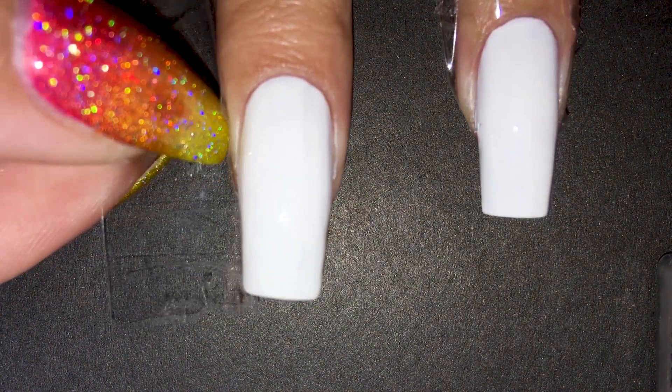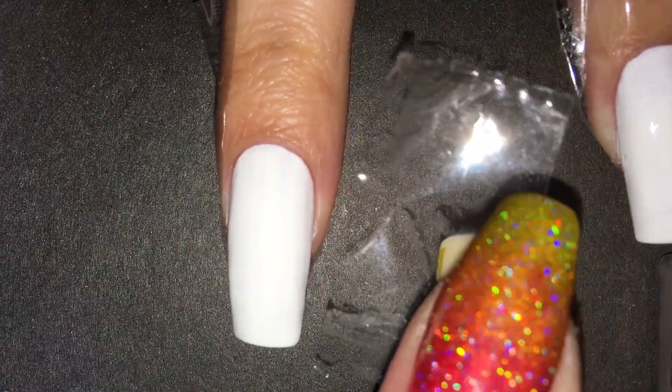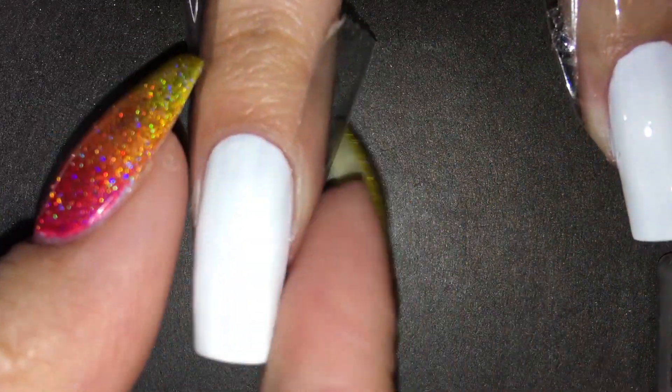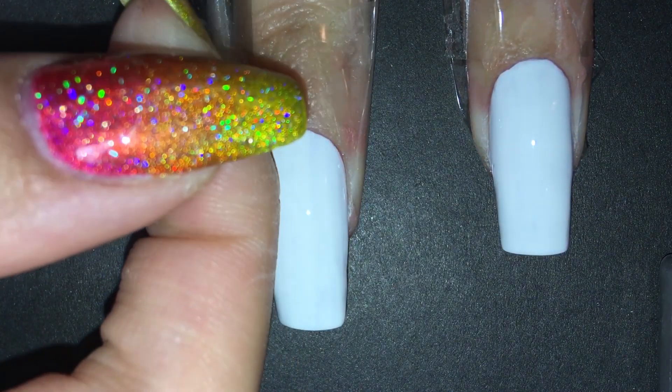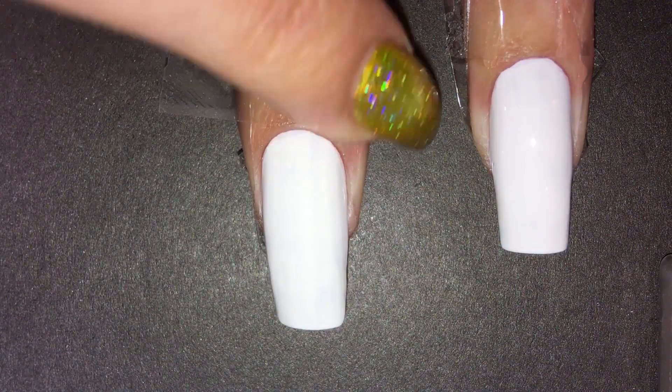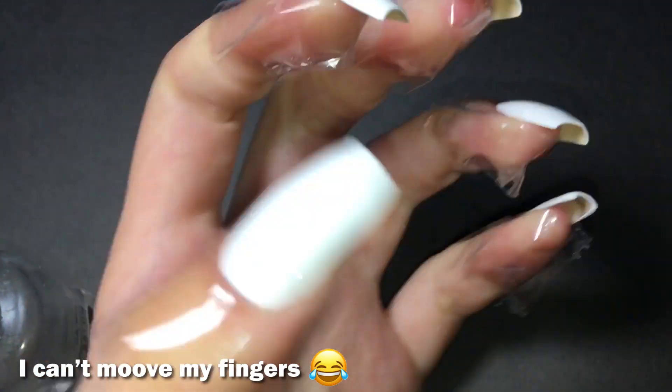Next step is to apply protection for your skin. Moving on — I still don't have liquid latex because I am a professional procrastinator. I actually have a master's degree in putting things off, so I'll be using good old tape. It works fine, but I should really get that liquid latex for the sake of the environment.